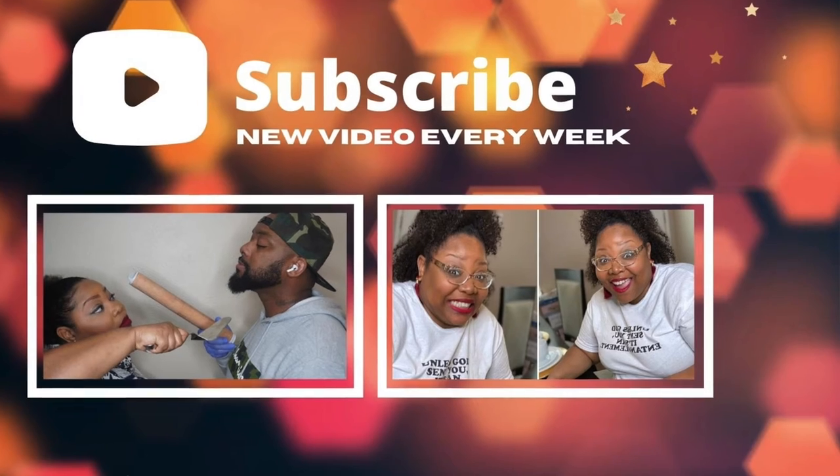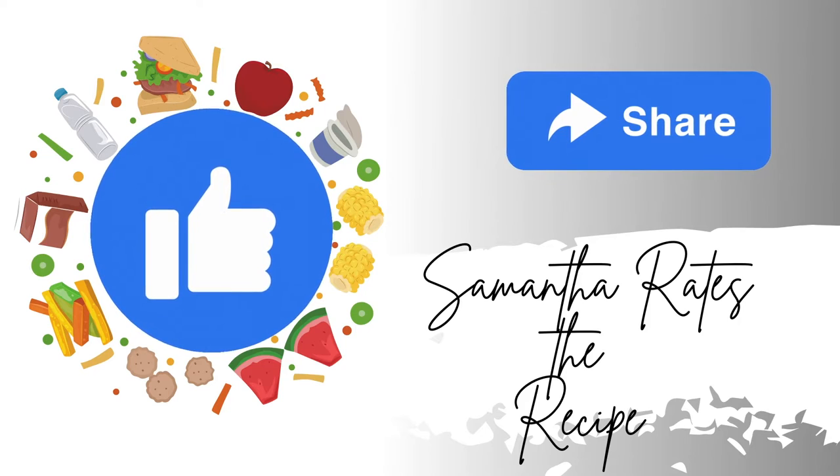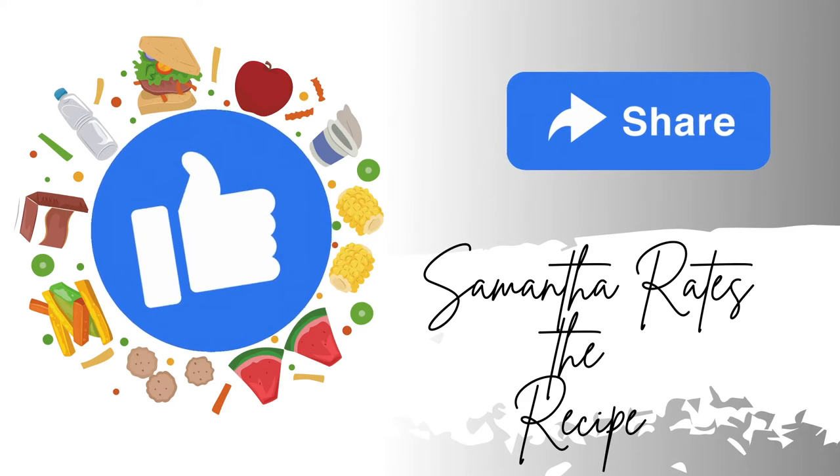If you have not already subscribed to the channel, first of all you played yourself, but it's not too late — there's still hope for you. Click the button down below. Now like the video and share the video.